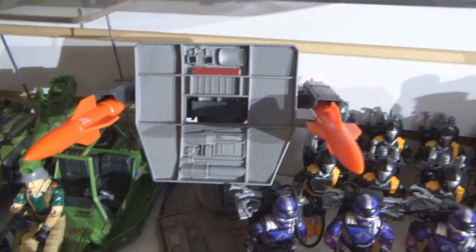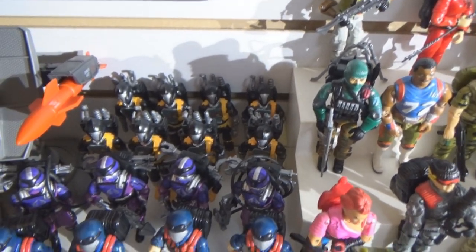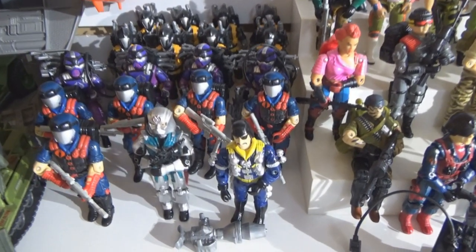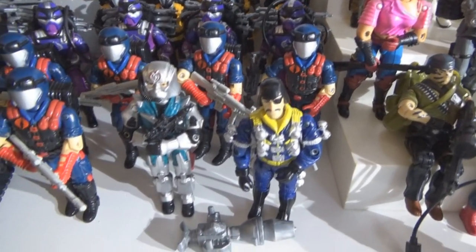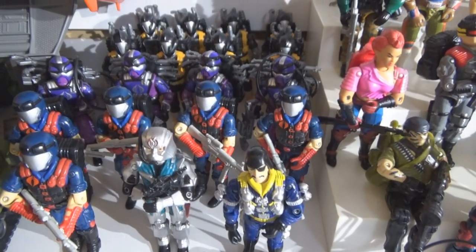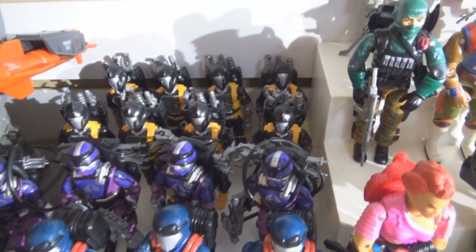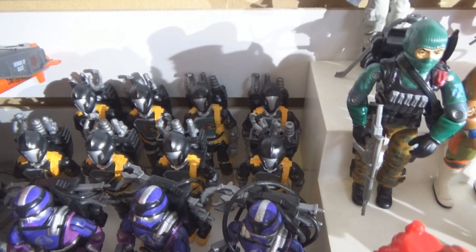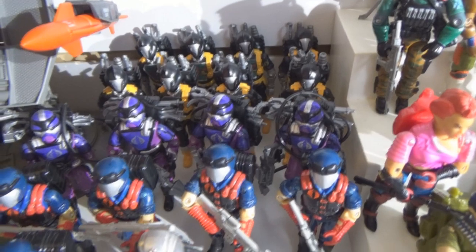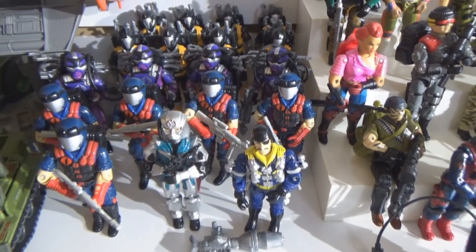One big drawback for me setting up the action figures was that I don't have stands. I had purchased a bulk of stands for these figures but they don't fit — the pegs are too large for the holes in their feet. The stands that I have are more so for more modern Joes and they won't work with these, and that means that they're very precariously sort of stacked here and a domino effect can and has happened.